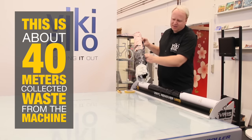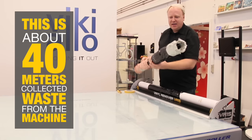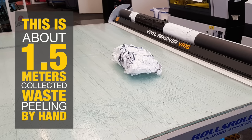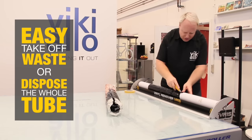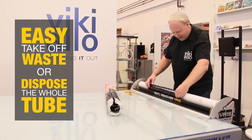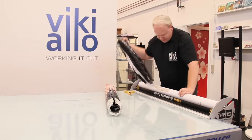Let's say this is like 40 meters we have removed from the machine, and I can easily dispose of this now. You cut into the vinyl all the way along, and then just like this the vinyl comes from the machine.